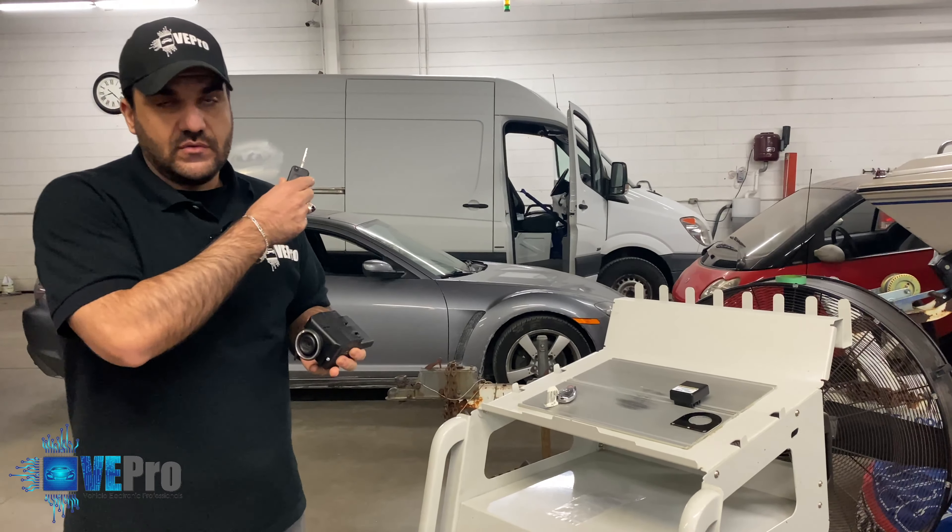The issue the customer was having was that every time he put the key in, it would not allow him to turn the ignition switch. Another symptom pointing to the steering lock was that the steering wheel was always unlocked — even with the key in the off position and removed, his steering wheel was still turning while the vehicle was off. That pretty much tells you the steering lock failed and the motor inside was not able to bring it back to the default locked position.